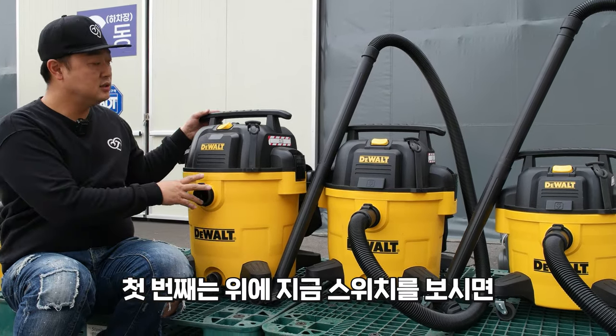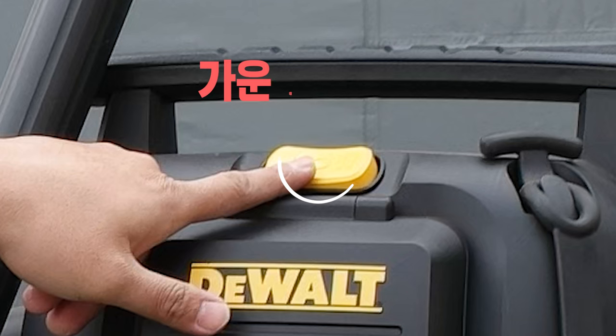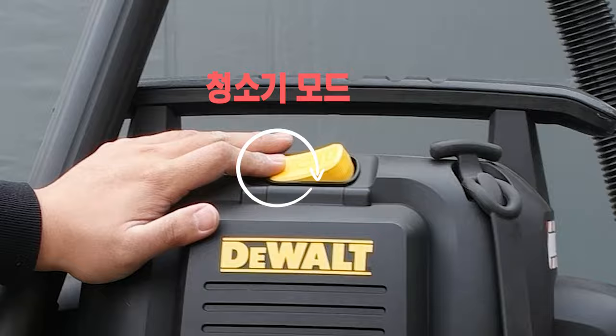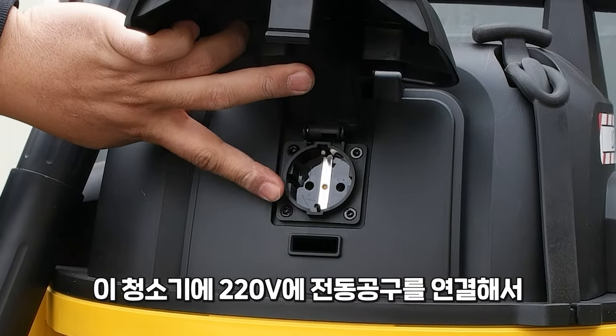The first change is the switch. The previous model was on-off. This new one is a two-stage switch. The backup is 3600mAh, and in the middle is a washing mode — it contains the washing mode.